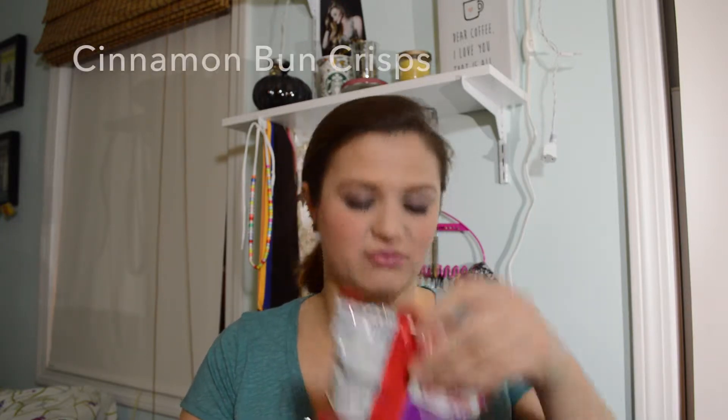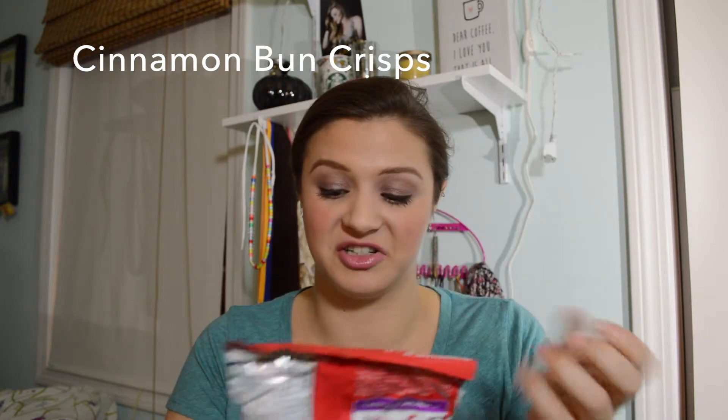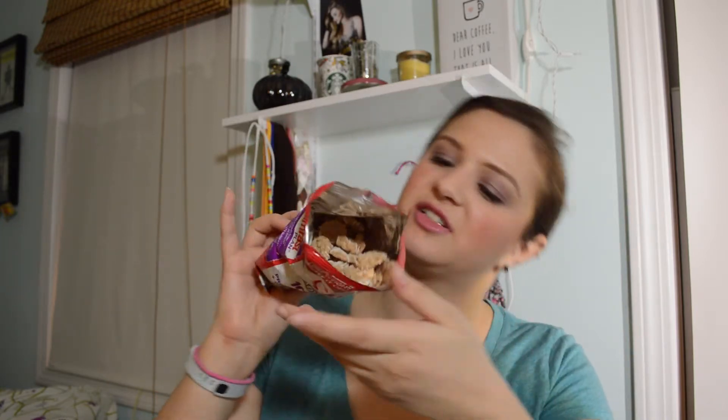I'm going to start with the drizzle crisps because I just had dinner and this sounds really yummy. They look like little mini cinnamon buns. These are good — oh my God, they're like Cinnamon Toast Crunch! I'm putting this away so I don't eat the entire bag. That's really good. If you see these in stores, because I'm sure they're going to start coming out for the new year, grab these.